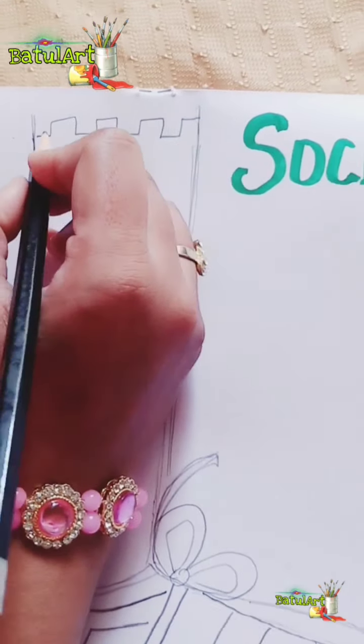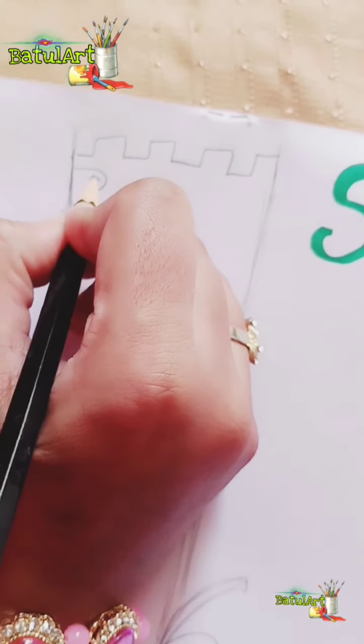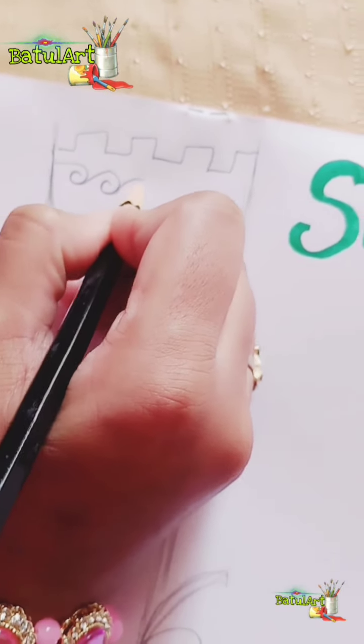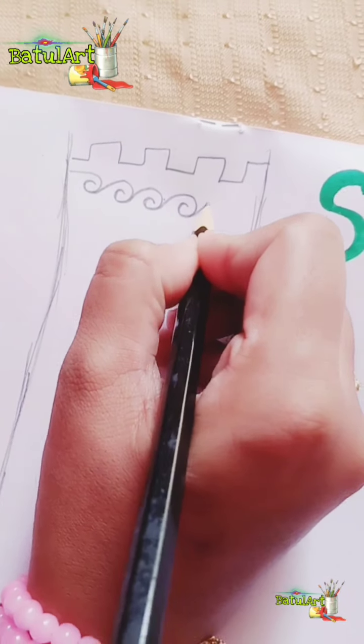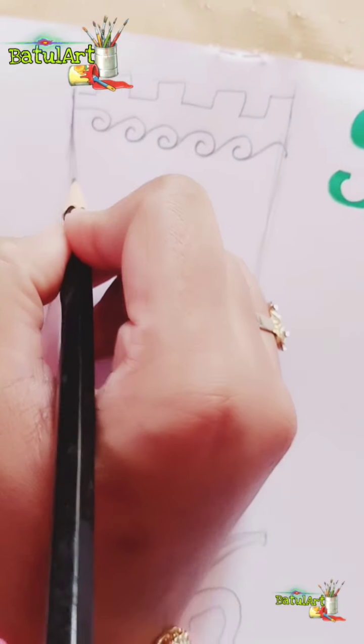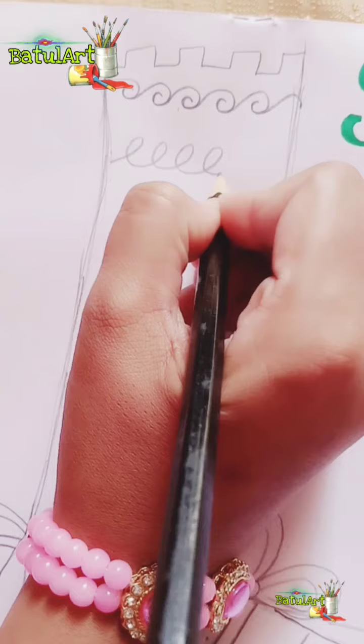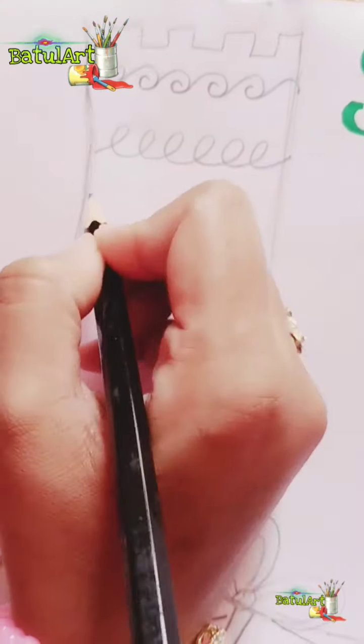For the design, I'll start with the castle line first, and then the next loopy one.